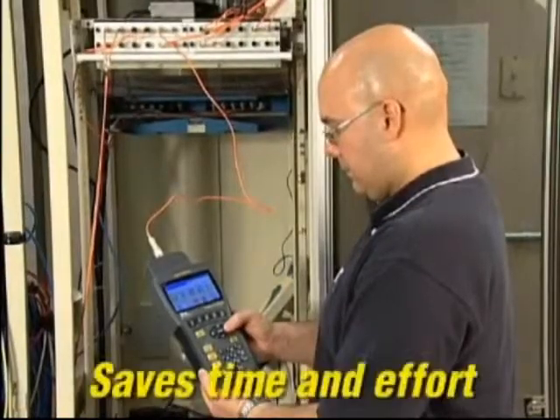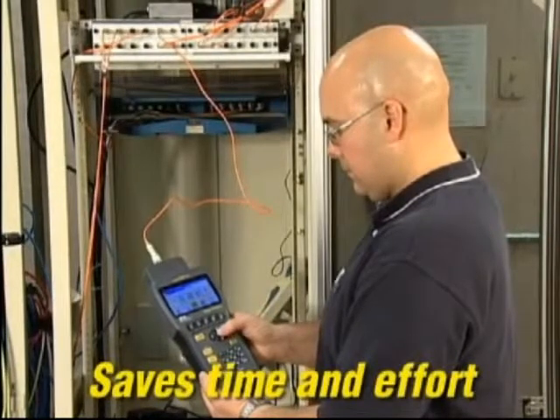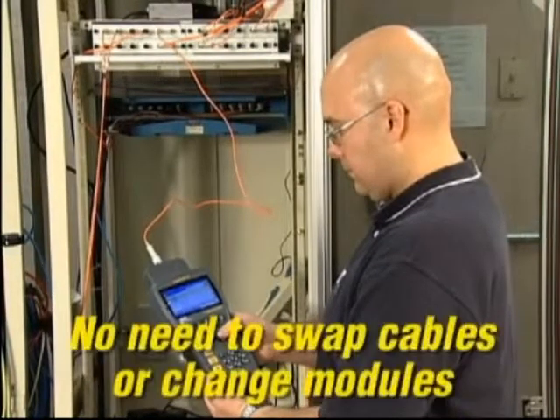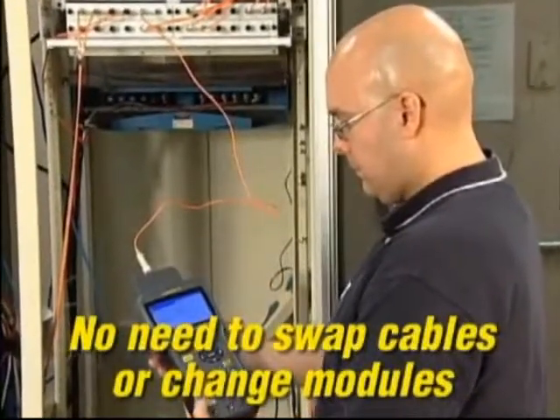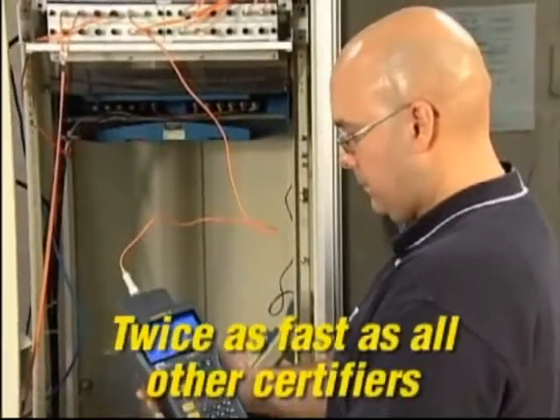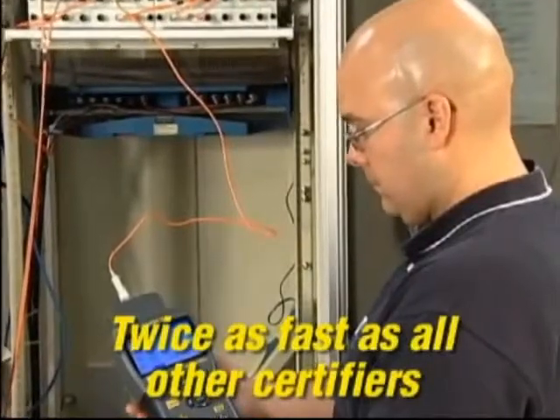The full duplex FiberTech FDX saves time and simplifies documentation by completely eliminating the need to swap launch cords or modules. It tests a single strand of fiber at two wavelengths and in both directions with one press of the auto test button.